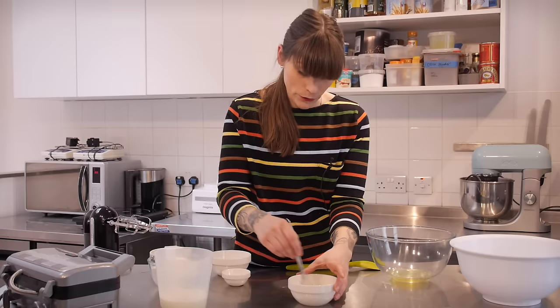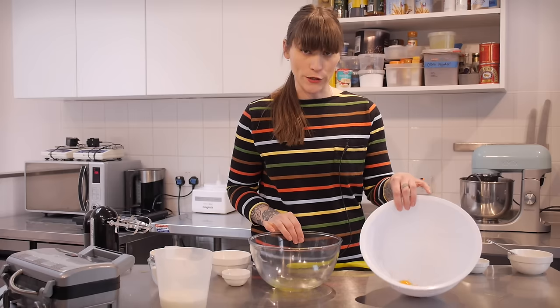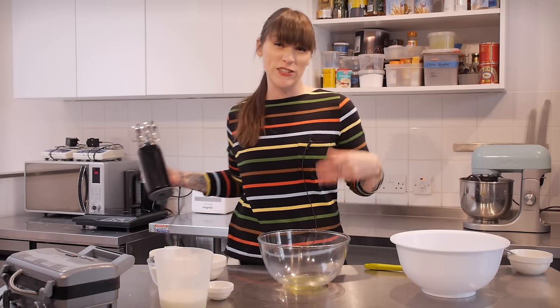I'm going to sit that to one side to do its thing. Next up I have two small free range eggs — I've already separated them. I've got my yolks here and my whites here, and first of all I'm going to beat my whites until they're reaching a stiff peak.